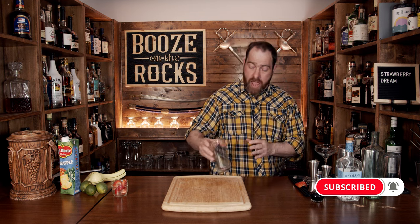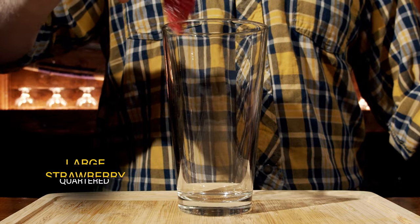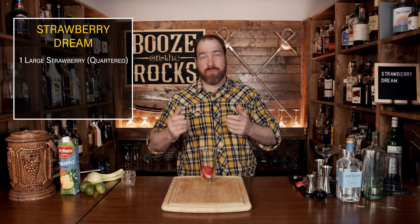This is a shaken cocktail, and for the fresh strawberry you need a large strawberry that's already quartered. If you have small strawberries, use two smaller strawberries. Just make sure you pop the tops, because you don't want the green stem in there.